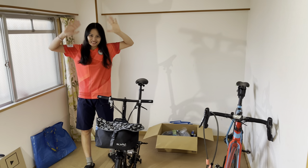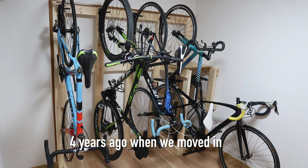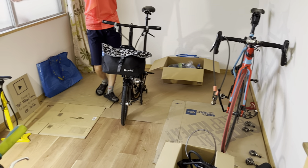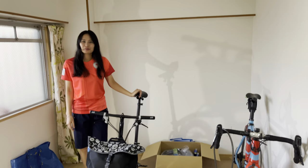Hey guys, what's going on? Tua Cruz here with Tuaned! We're here in what used to be our bike room. And now you can see this room is pretty empty. It's a bit of a sad state of affairs right now.